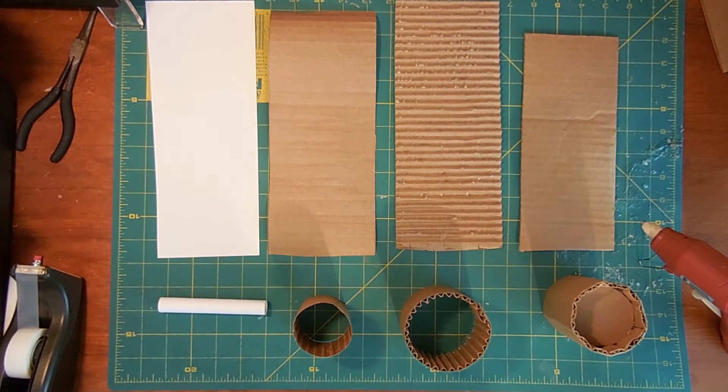When it comes to cylinders, there are four main types of cylinders I use: small paper cylinders, uncorrugated cylinders, half corrugated, and full corrugated. And they're all used for different reasons.